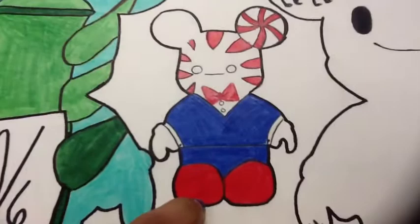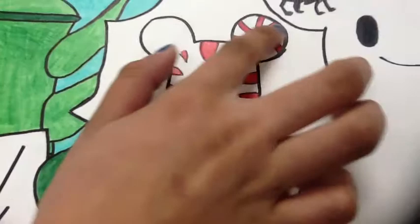My other one was Peppermint Butler from Adventure Time. He has the peppermint swirl in his ear, and I liked doing this one because he's a really cute character.